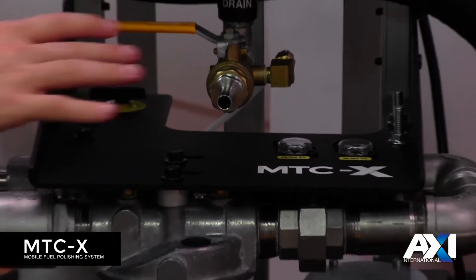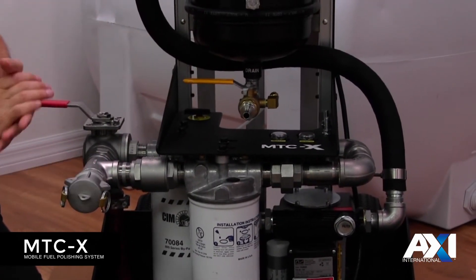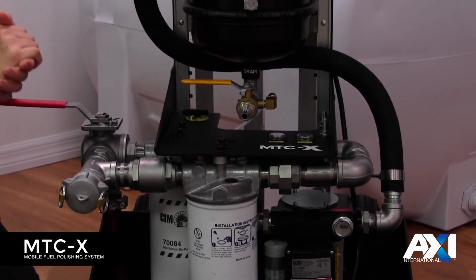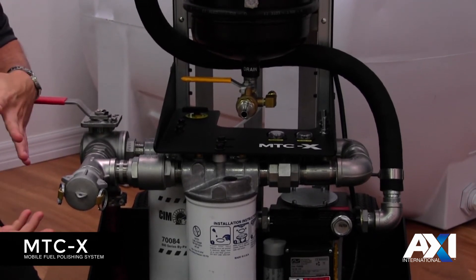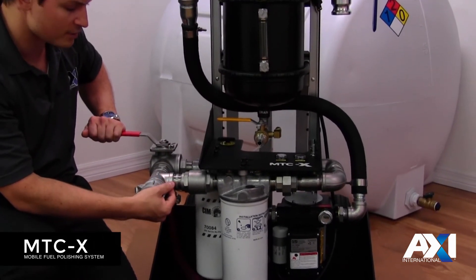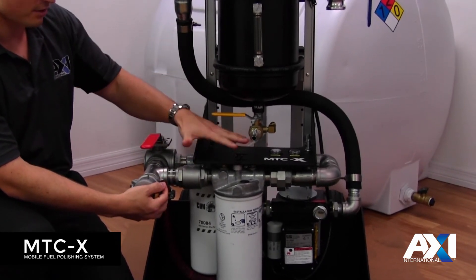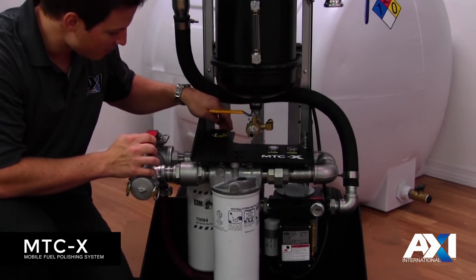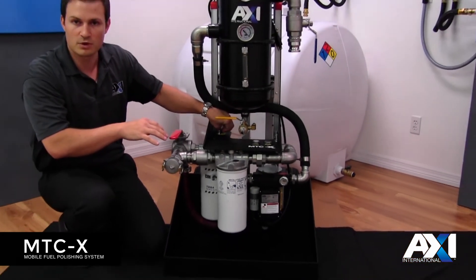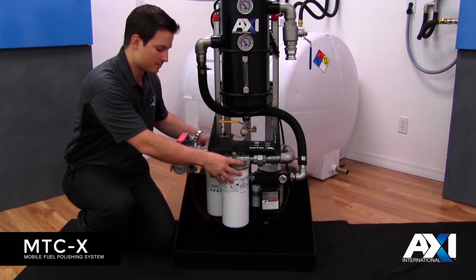During phase three, when you're ready to change a spin-on filter, use the incorporated filter drain system. The system can be set up so you don't need to shut it down, though you can if you're not comfortable. While continuously running in fine filtration mode, switch the diverter valve back in line with the discharge port — this bypasses all the plumbing. Then use the valve on the inside, which has two options — vacuum and injection — and switch it to vacuum mode. This drains all the fluid from the two spin-on filters.